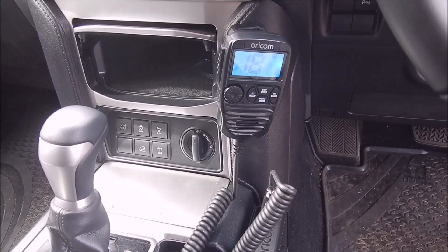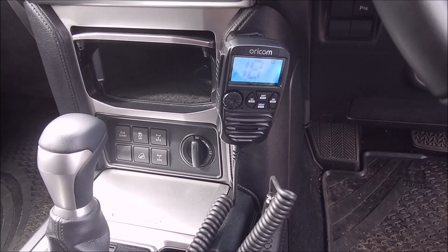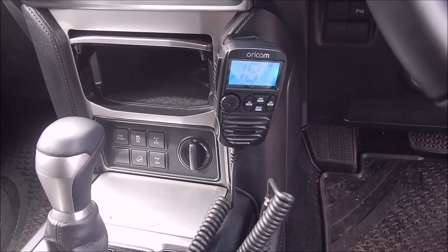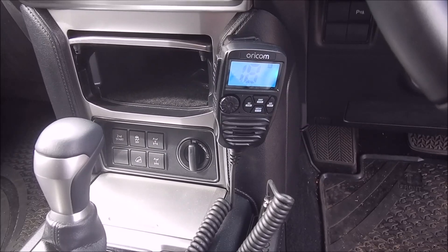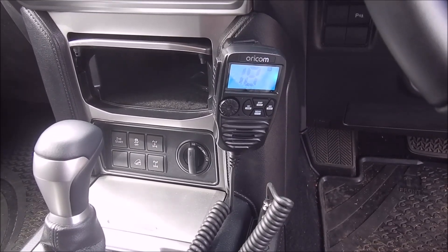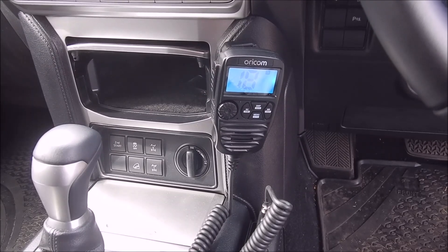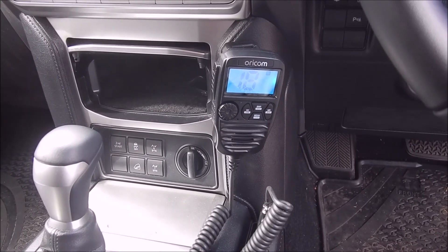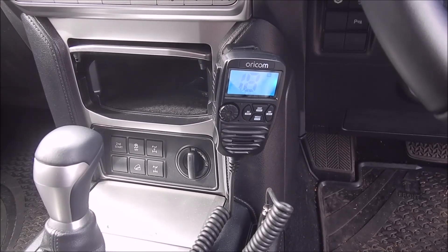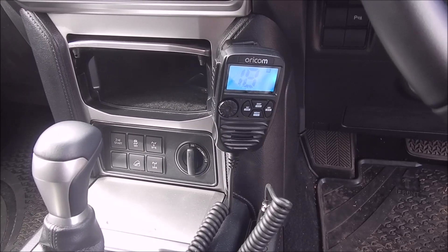Today I'm going to do a quick video on the Oricom DTX4200 UHF radio. This is the radio I chose for my vehicle. A couple of reasons I chose this one: one was the dual channel receive, and I like the user-friendly handset with the turning dial. I'll show you in a minute how that works — I think it's quite nice to be able to do it in one hand.